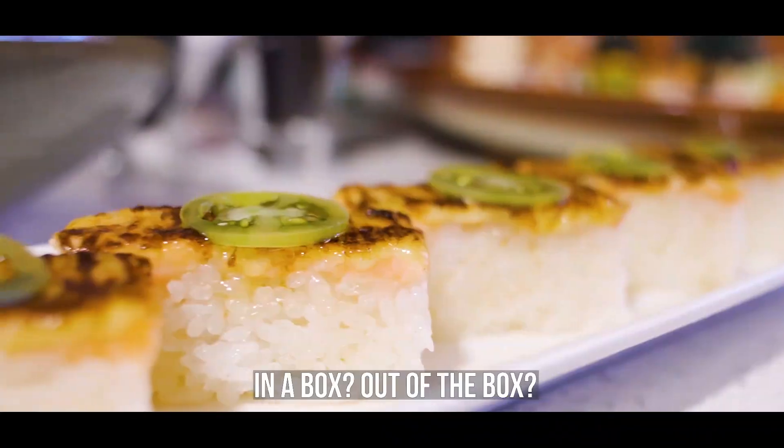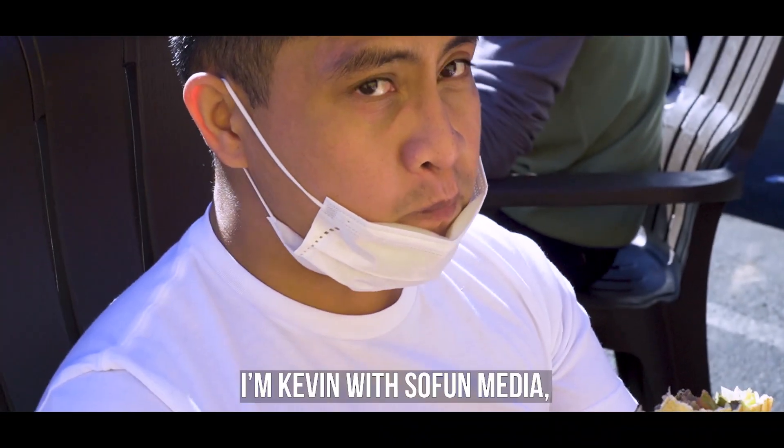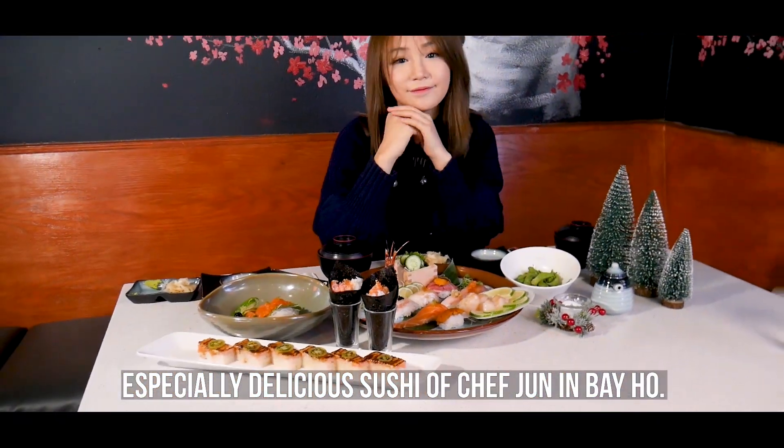It's sushi as a box — in a box, out of the box — yeah, it's box sushi. I'm Kevin with SoFone Media and today we're taking a look at the especially delicious sushi of Chef Jun in Beiho.